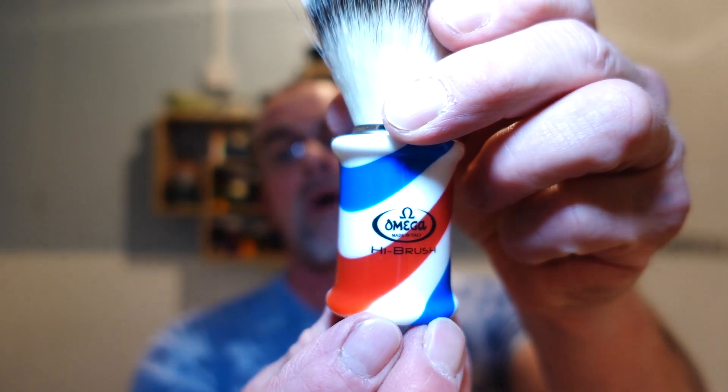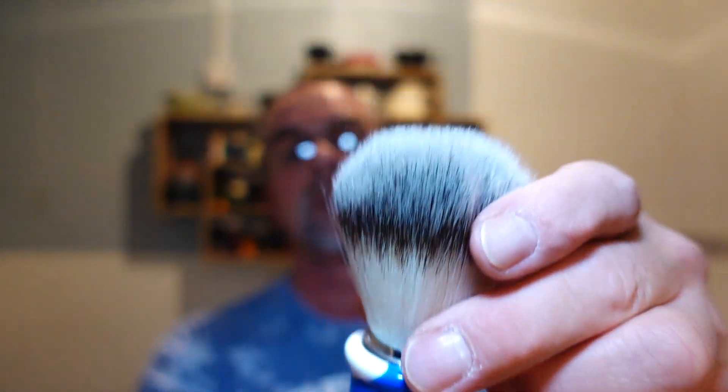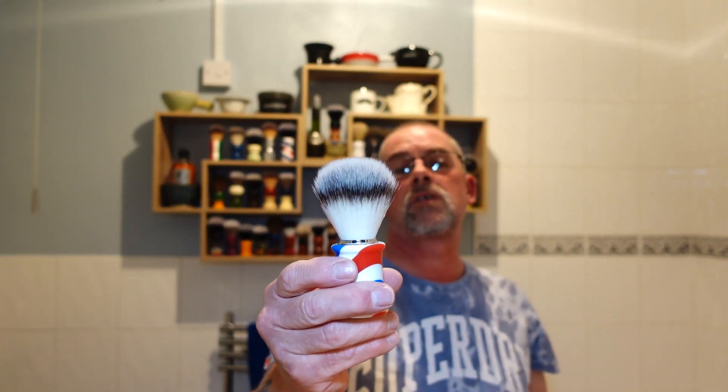So that's the soap. The brush today is going to be my Amiga Hi Brush — it's my 22 mil barber pole handle, imitation badger, like a two-band badger. We're going to put that in the bowl.